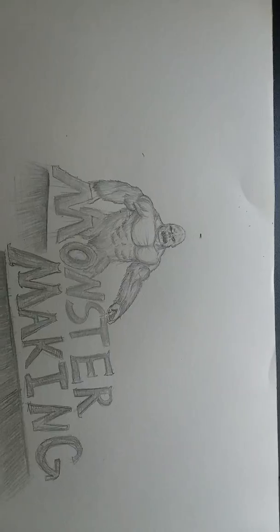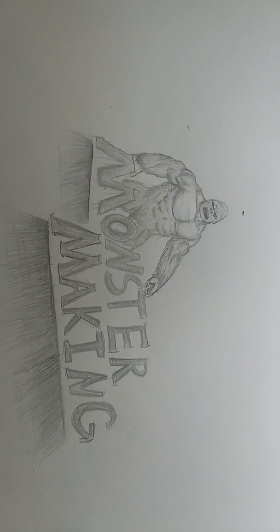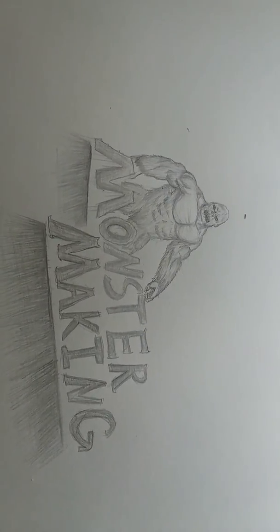This was Episode 1 of Monster Making, and I hope to see you in Episode 2. Bye.